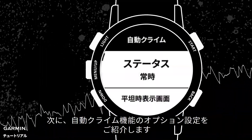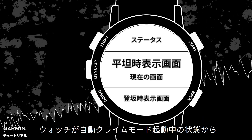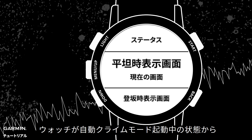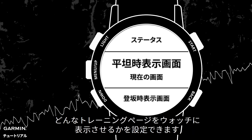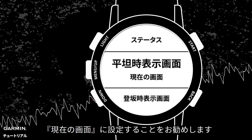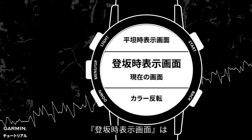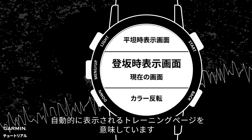Next, we'll show you how to do other settings. Run Screen: when your watch is under the auto climbing mode but you are already back to flat run, this screen is what your watch will show. We suggest that you set it to Current Screen.